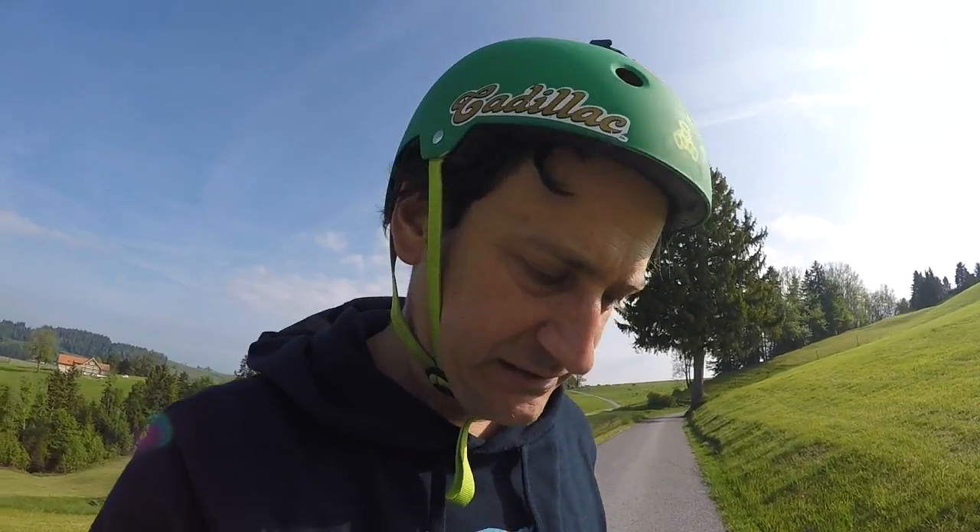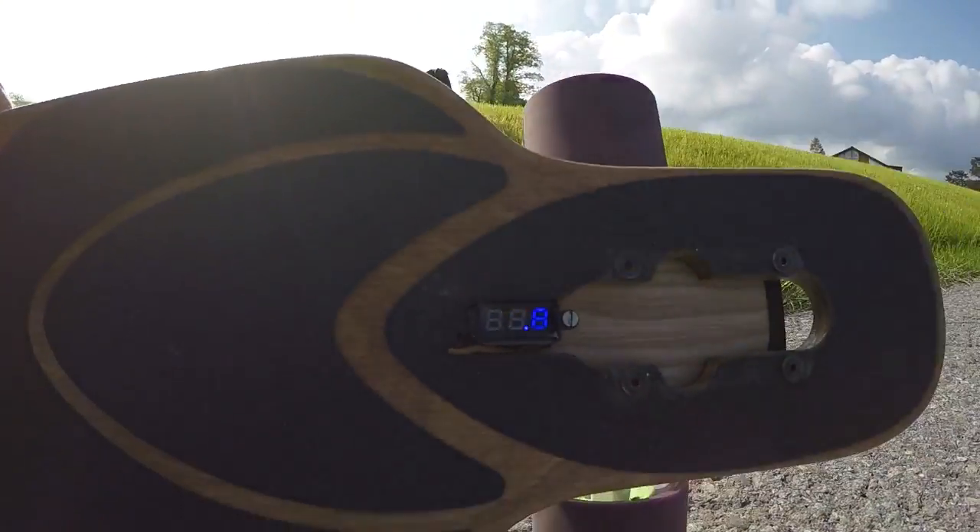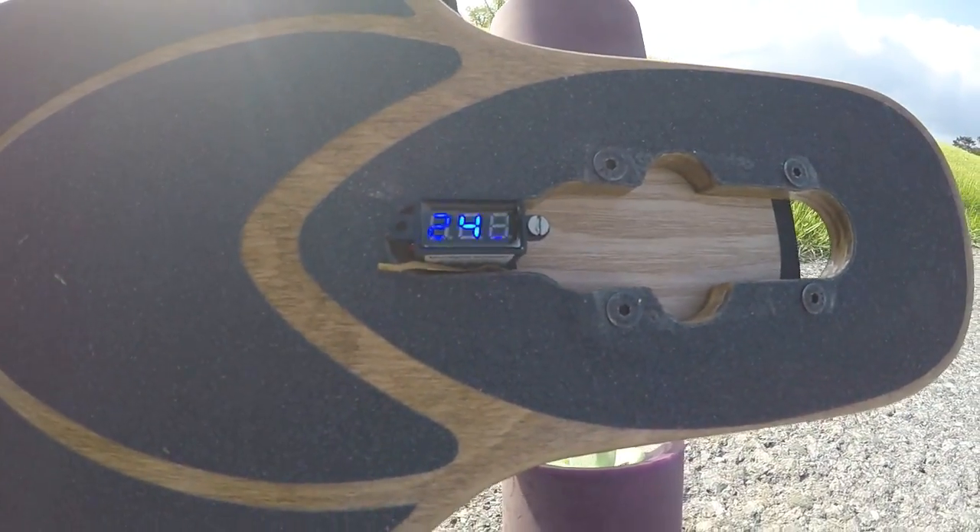One final thing I added last night is a voltmeter, which is a really good idea if you want to protect your batteries. You could also use a voltage alarm or battery management system. This is just for me to keep an eye on voltage — unfortunately it's not very readable in the sun. I'm currently at 24.8V, which is pretty good. When you get down to about 22.8V you're at about 66% energy, and when you get down to 20V — or anywhere under 21V — you should stop.